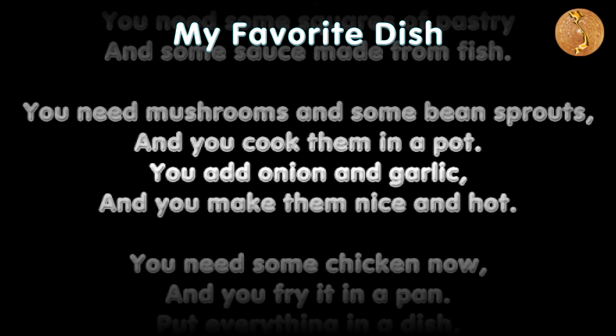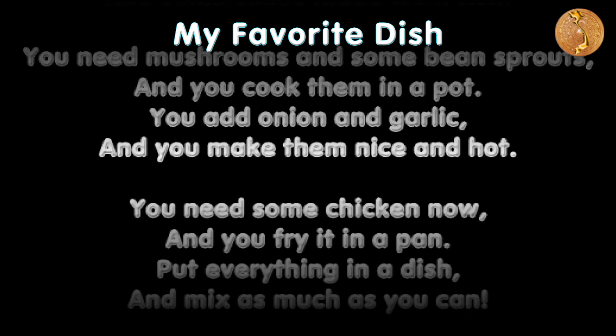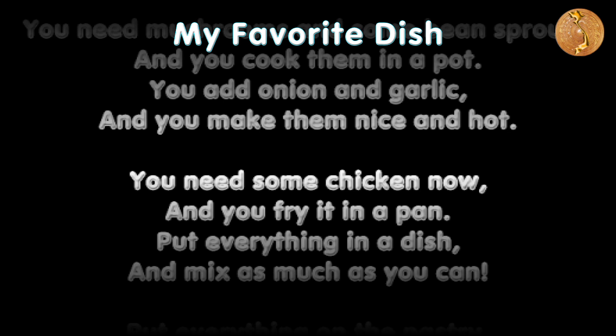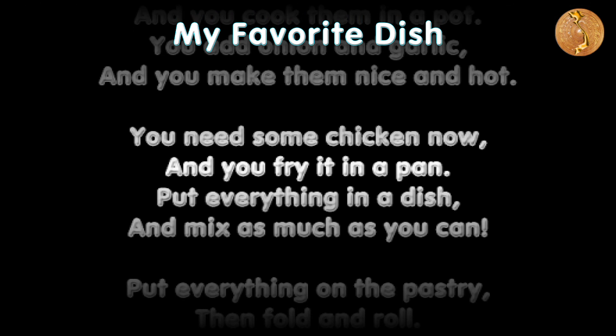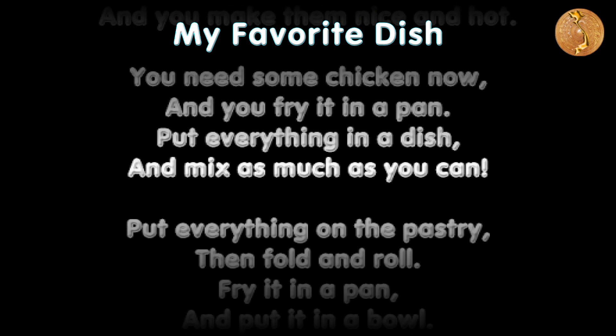You cook them in a pot. You add onion and garlic and you make them nice and hot. You need some chicken now and you fry it in a pan. Put everything in a dish and mix as much as you can.